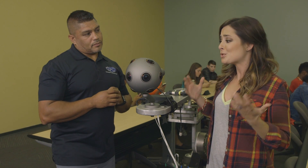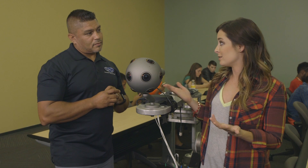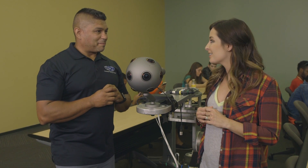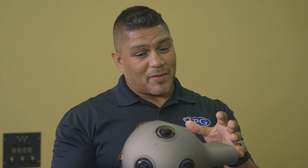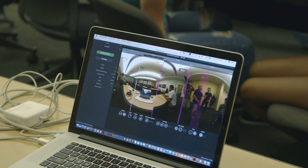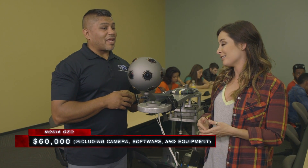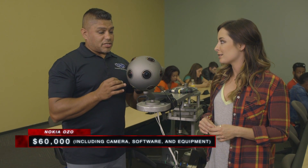It seems like there are so many great features about this camera. Is there a downside? Yes — one: the price. The camera itself is $45,000. But to get it fully functioning with hard drives, cables, stands, and all the software, you're at $60,000. It's an investment — this is for the true 360 filmmaker.